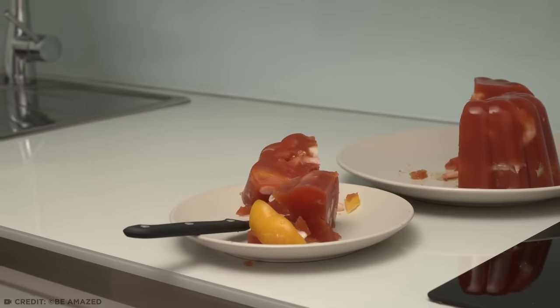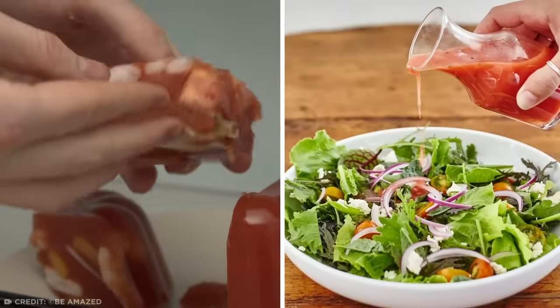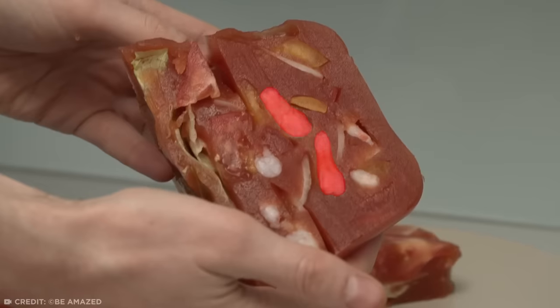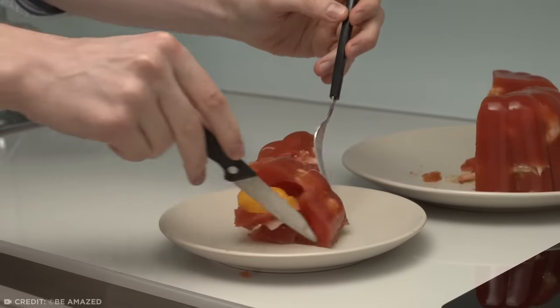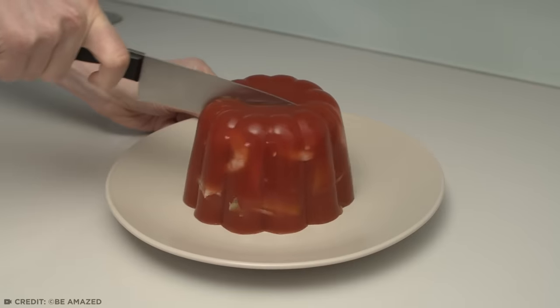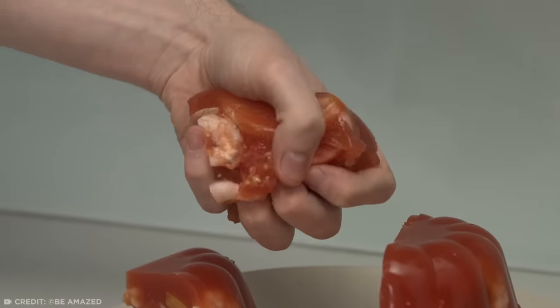Well, structurally speaking at least, because let's be honest, it looks nasty. Time to give it a taste. My taste buds just about accept the tomato juice Jell-O. The peppers and onions aren't awful either — it's essentially just like a salad suspended in tomato juice. Not to my taste, but not revolting. Until you hit a shrimp, that is. My mouth straight up rejected that bite. The flavor, texture, cold temperature gel together in a really unappealing way. Would I recommend making an aspic? Nope. It's fun, and the jiggly final product is satisfying, but it truly was disgusting. And it takes hours to finish.